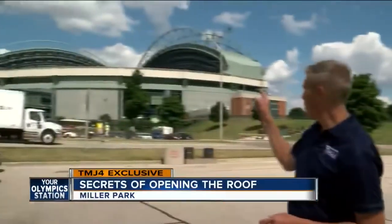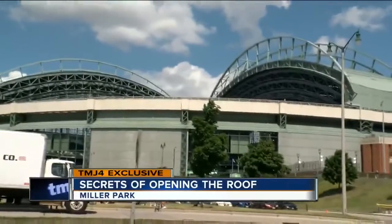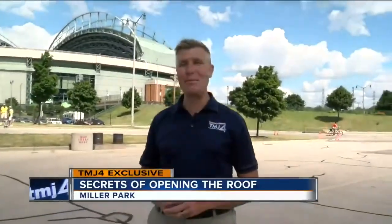On live at Daybreak, I mentioned that it was my wish one day to push the button to open the roof at Miller Park. A few hours later, the Brewers called and said they could make that wish come true, making me the first non-certified operator to push the button.